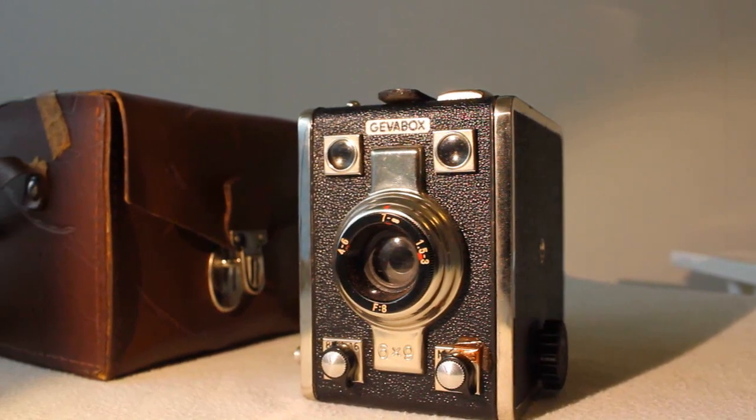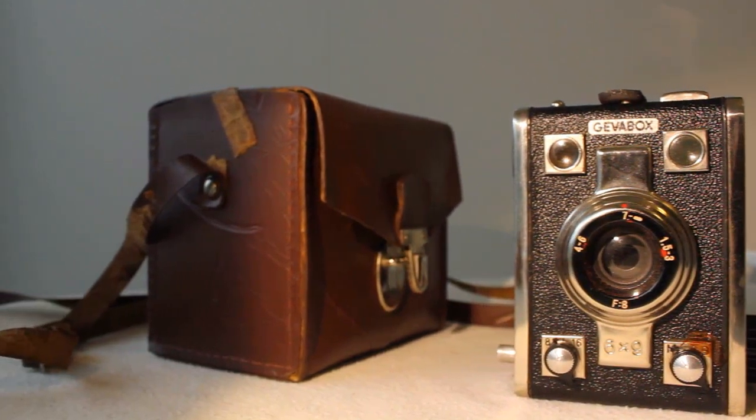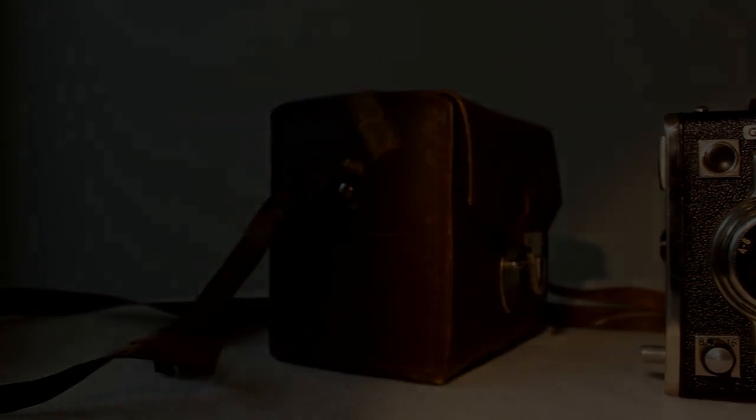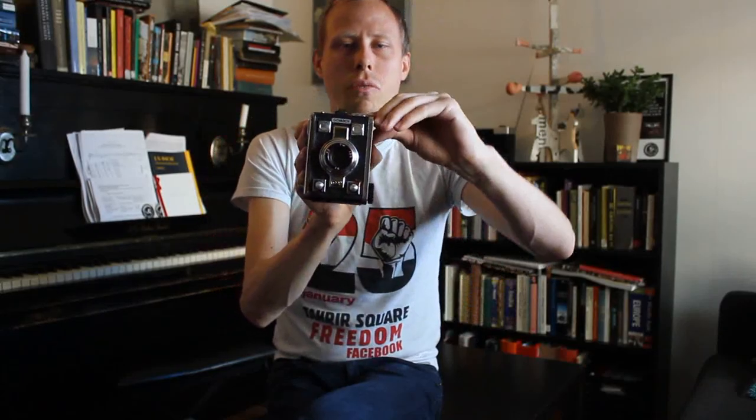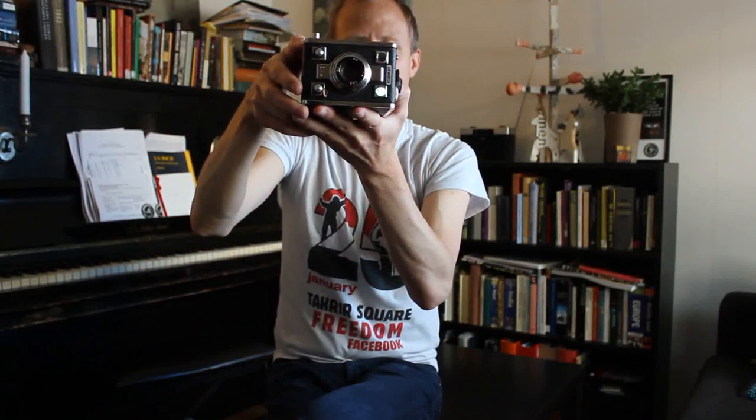I haven't found any instructions on YouTube on how to use this one, so I'm basically taking pictures with it for the first time. Moreover, there are two viewfinders — one here and one here. You can do landscape mode and look through this viewfinder from above; it's basically a waist level viewfinder, so you have to hold it down. And this goes for the portrait viewfinder as well.